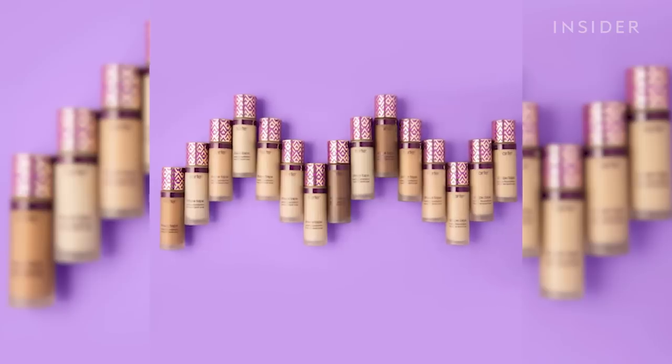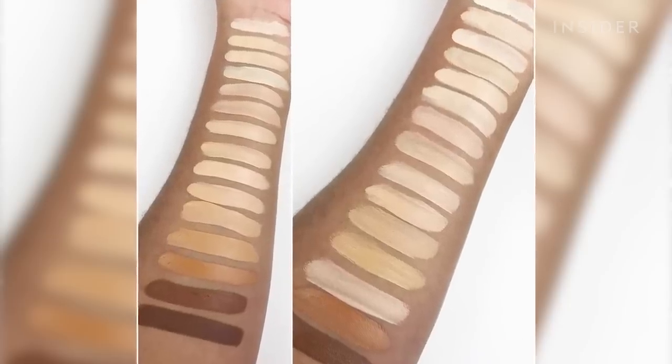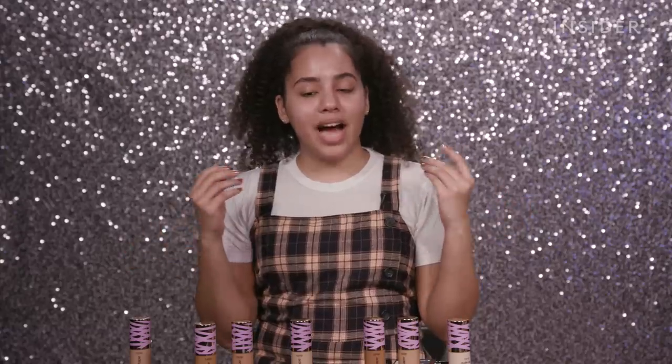Today we're gonna be trying out something a little different and test out the new Tarte Face Tape Foundation. Before we test this out, last year Tarte released 25 shades of a Shape Tape Foundation that was meant to be an accompaniment to their best-selling concealer. A lot of us have tried Shape Tape. Most of us love it. It's kind of what set the precedent for a great concealer in the beauty community — and this Shape Tape Foundation release was an absolute mess.